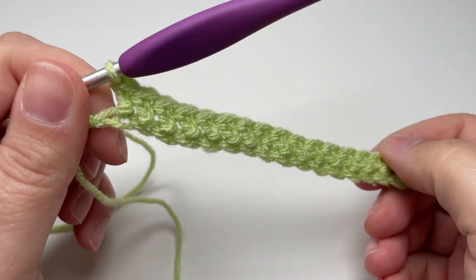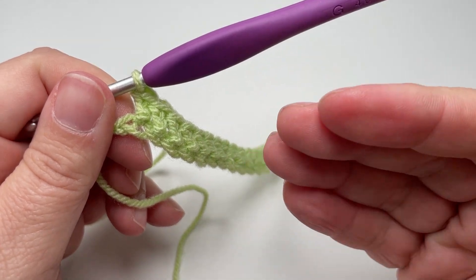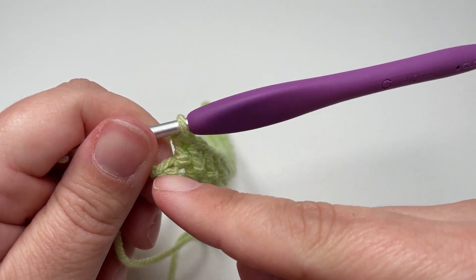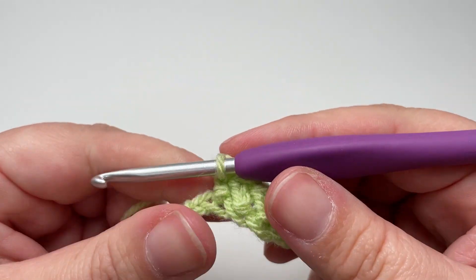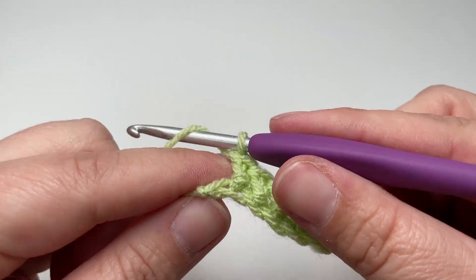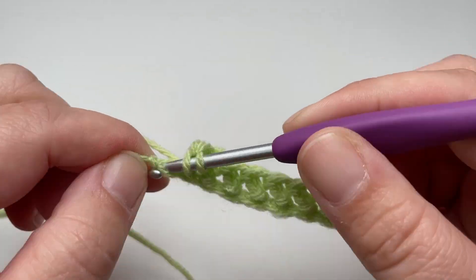For the last stitch — because herringbone double crochet leans quite heavily to the left — if you worked a herringbone double crochet into the last stitch of the row you'd end up with wonky edges that don't lie straight. That isn't ideal if you want to add a border or edging, so you want to finish your row with a half double crochet into the last stitch.